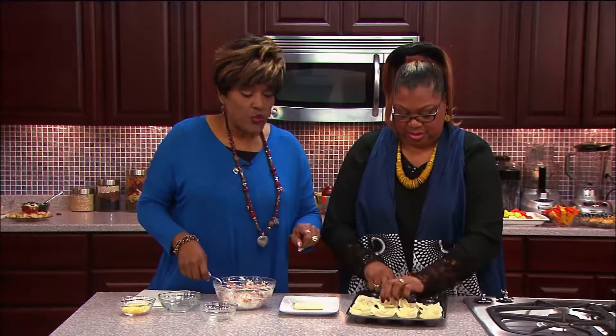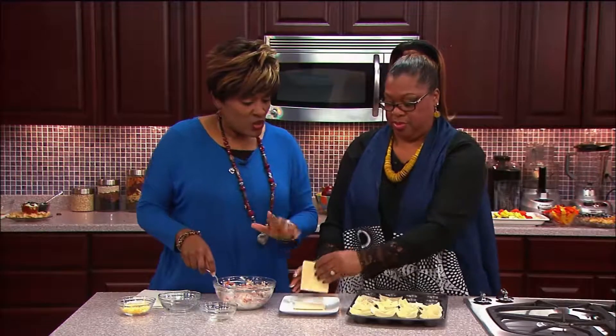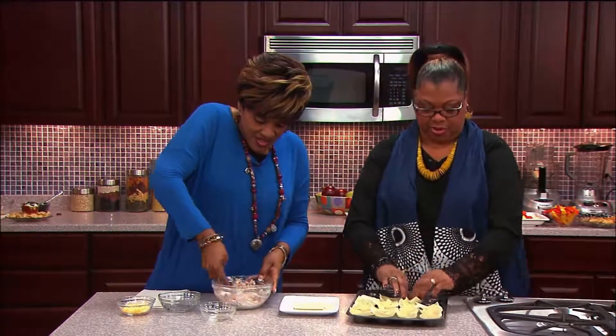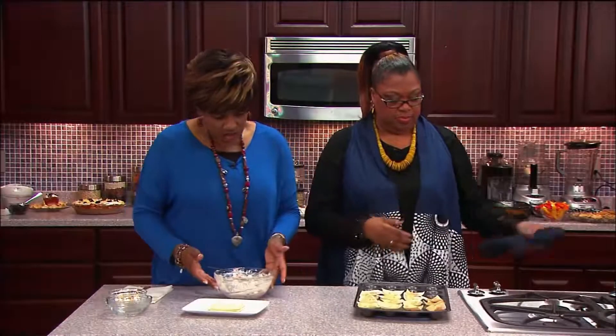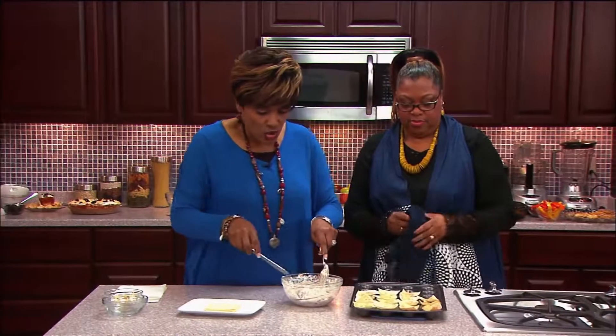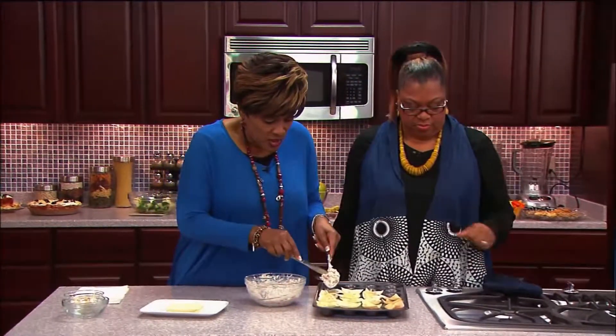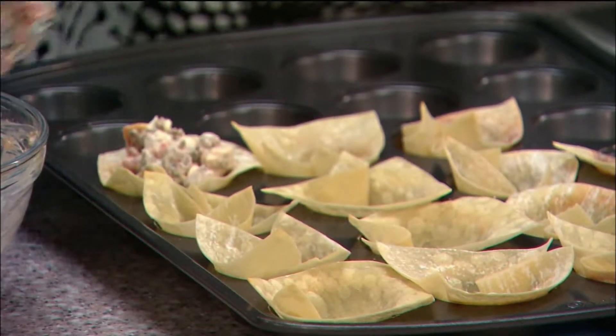While I'm still stirring the filling, we're going to take the ones Patricia has already pressed in and throw them in the oven for five minutes. If you find that some of them got a little more done than you want, just set those aside. It doesn't take long at all.